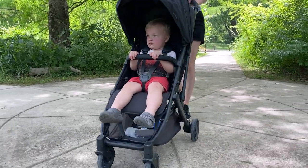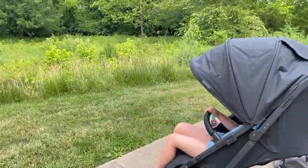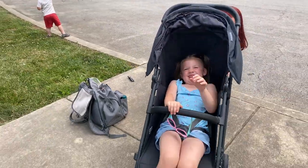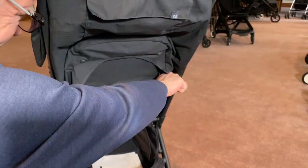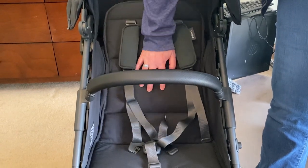The seats are nicely padded. It sits at a nice upright angle and has a decent amount of recline. The recline mechanism works fine, but isn't the best that we've seen. The seat pivots in the middle, and some kids find that uncomfortable because it leans forward when they do.